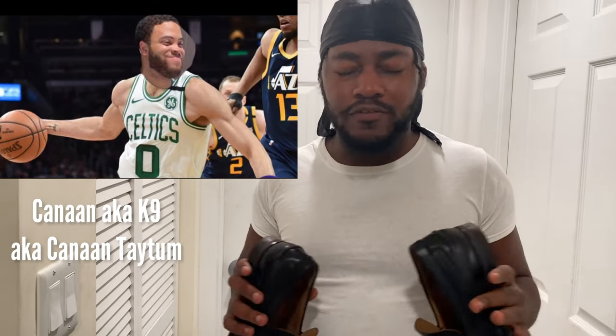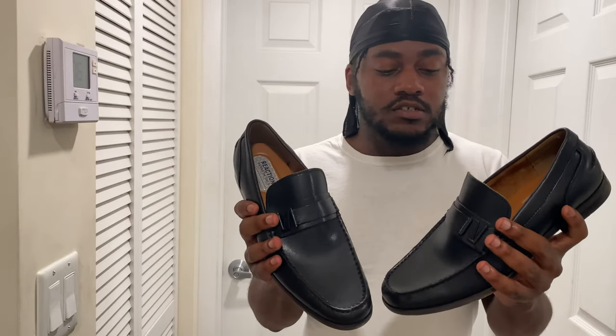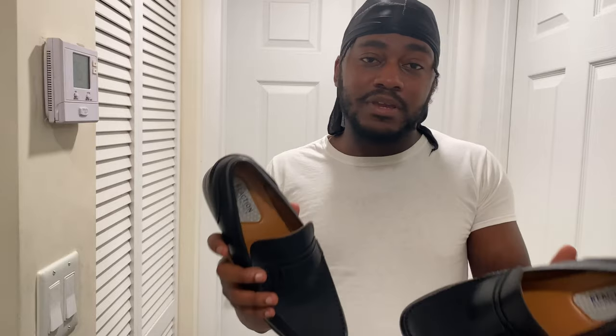My best friend has a birthday celebration coming up and it's a professional affair — black tie, gotta wear a suit, gotta be fresh. I want to be fresh and different. I could have got some nice loafers from Aldo or somewhere like I usually do, but I want to try something different, so I picked up a pair of these.